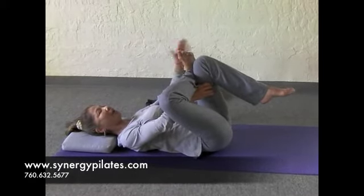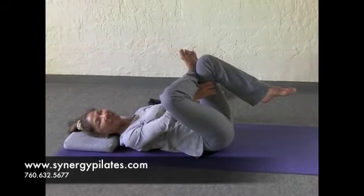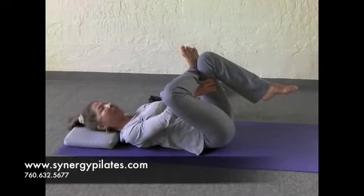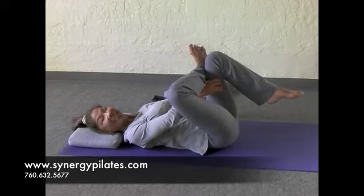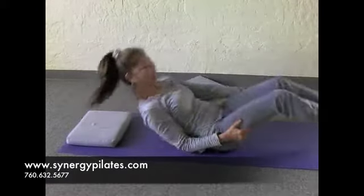Make sure you're breathing out. Keep that foot flexed. If you can stay here and hold this for about 30, 40, or 60 seconds, you'll gain a lot more benefit.